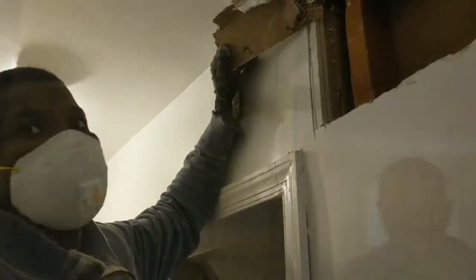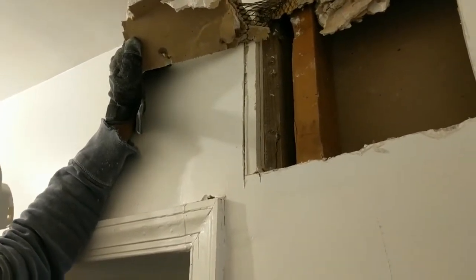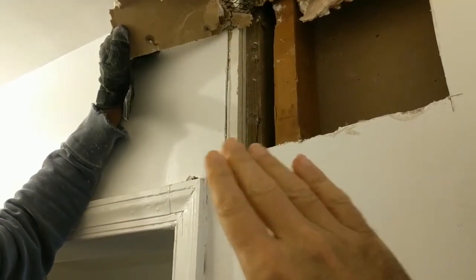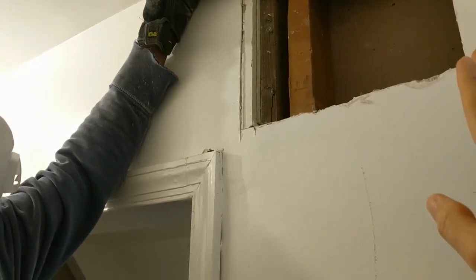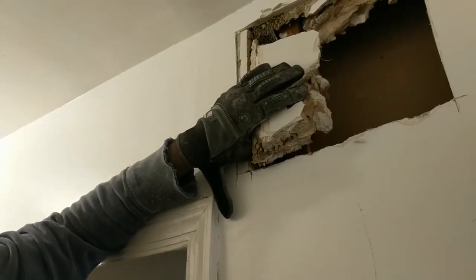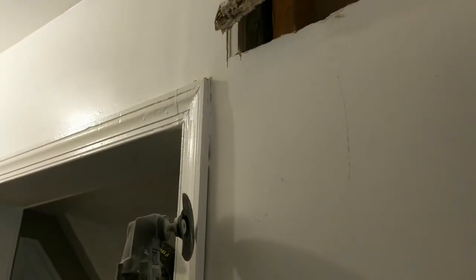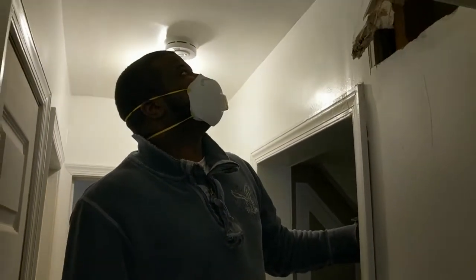So we got into the wall, and it's bad news. I was hoping there would be a two-by-twelve or a two-by-eight going all the way across the top of this doorway and extending beyond it into the living room. Long story short, this was a waste of time — the header stops right here. We would only be removing this much, and it's just not worth it.